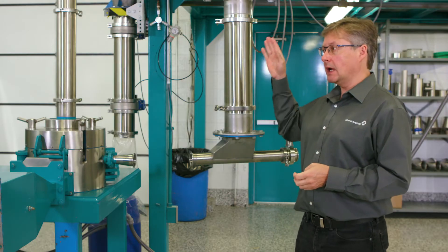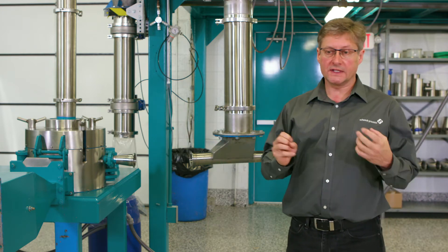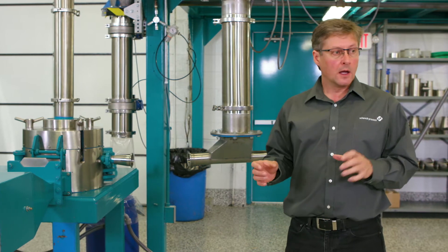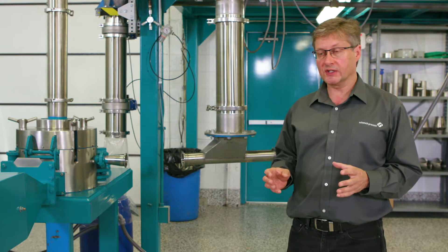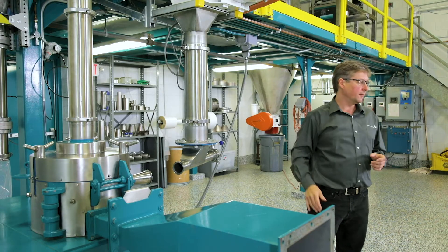The air stream then carries on to a filter receiver where the dust is removed from the air stream before it is discharged to atmosphere. At the end of the system there is an exhaust fan, and that exhaust fan is the motive source for the whole system. It sucks the product all the way from the inlet position, all the way through to the cyclone and the filter.